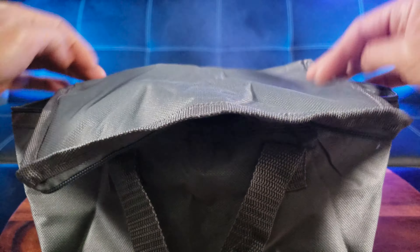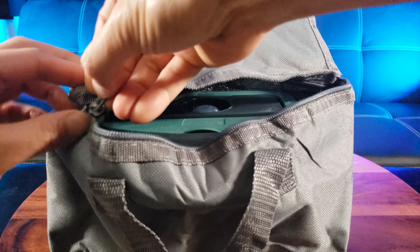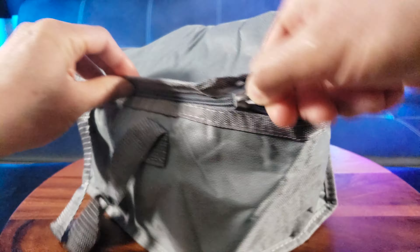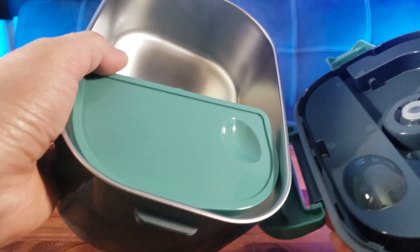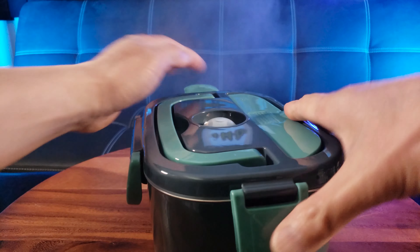It fits perfectly inside this nice little lunch bag, so now you can take it with you on the go. It even has plenty of room for additional items, like a banana or fruits. A quick note: when closing the lunch box, make sure you have aligned the spoon so that it closes properly.